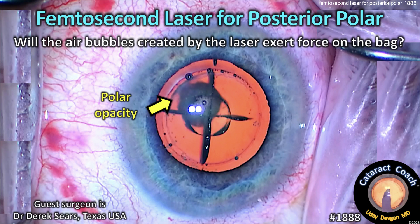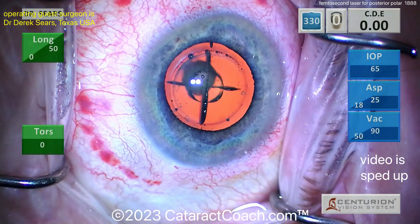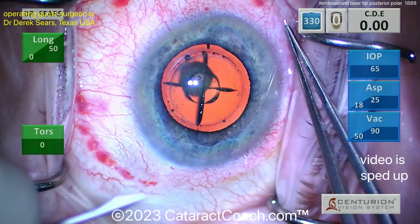cataractcoach.com — femtosecond laser for a posterior polar cataract. Will the air bubbles created by the laser exert a bad force on the capsular bag? Let's watch and see. You can see the laser was used to create a five millimeter capsulotomy.